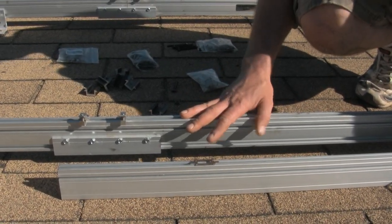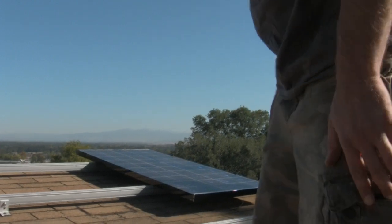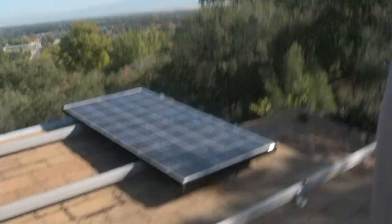Today is panel day — you can see that we are starting to lay our panels out, and we'll give you an update soon. For now, Solar Steve signing off.